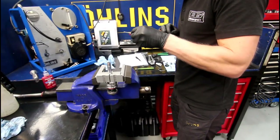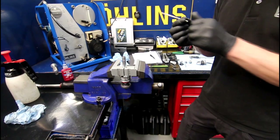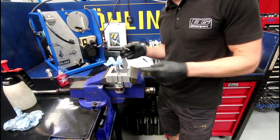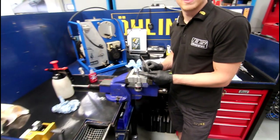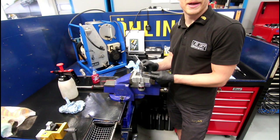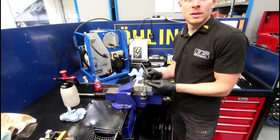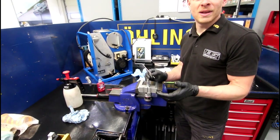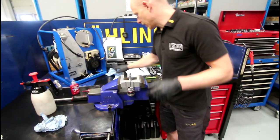The adjuster rod is made of a different type of alloy material compared to the steel shaft. It's done as an anti-fade device — as the shock gets hot, the alloy swells and grows at a greater rate than the steel shaft under temperature. So it actually closes the valve to compensate for the thinning of the fluid. It's got an anti-fade device built into it.